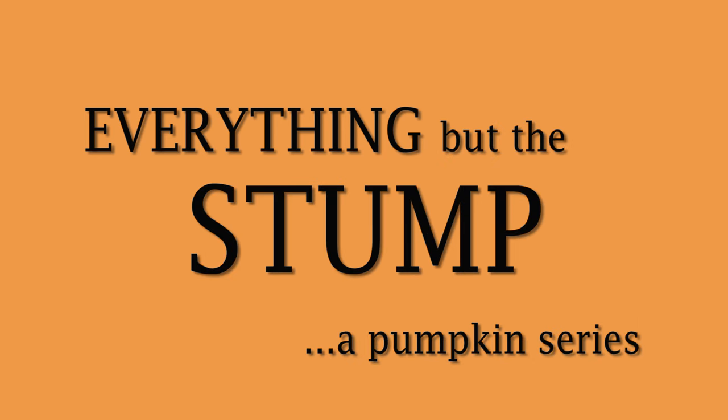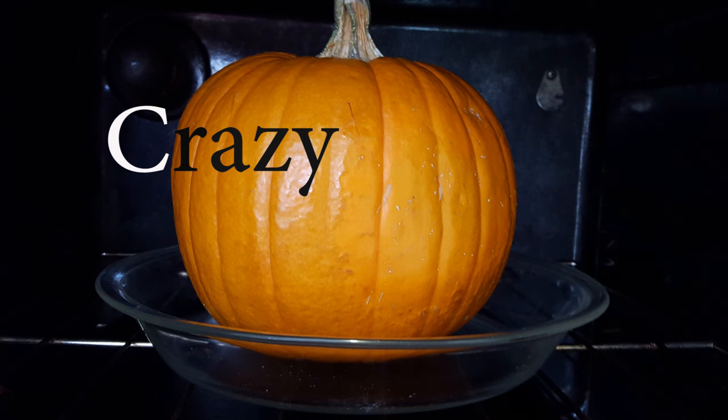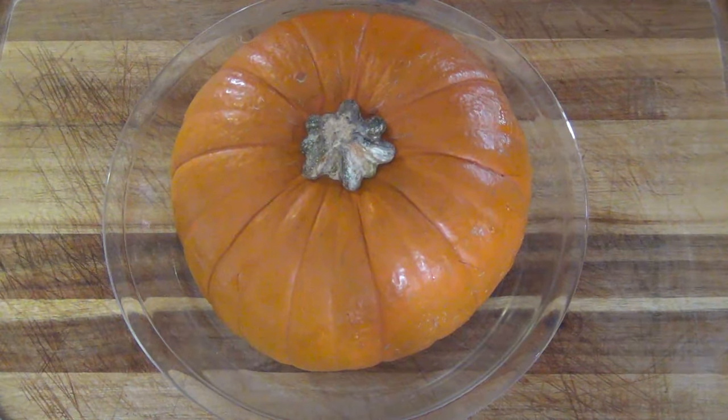Welcome back to Everything But The Stump, a pumpkin series here at My Kitchen Cauldron. Skip the arduous task of trying to cut through your pumpkin. Instead, I will show you how to roast the whole thing.